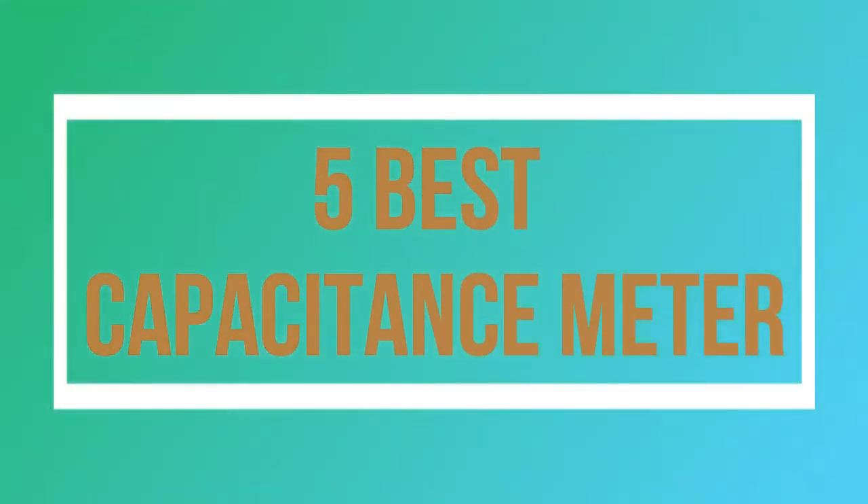Welcome to my channel. Today I will show you 5 best capacitance meters.